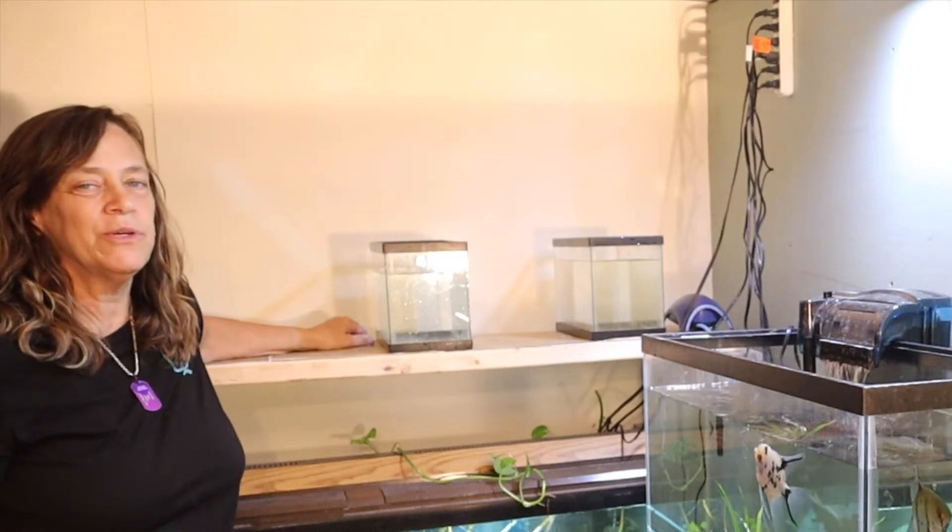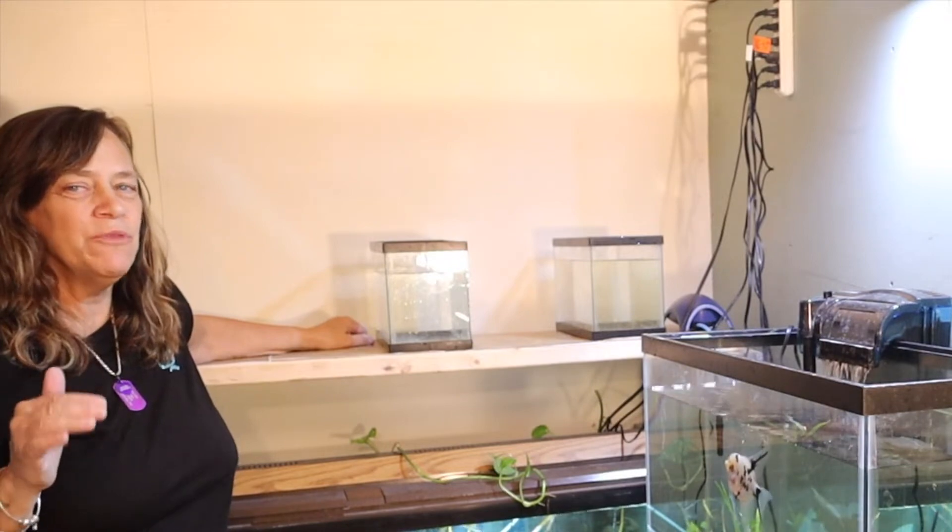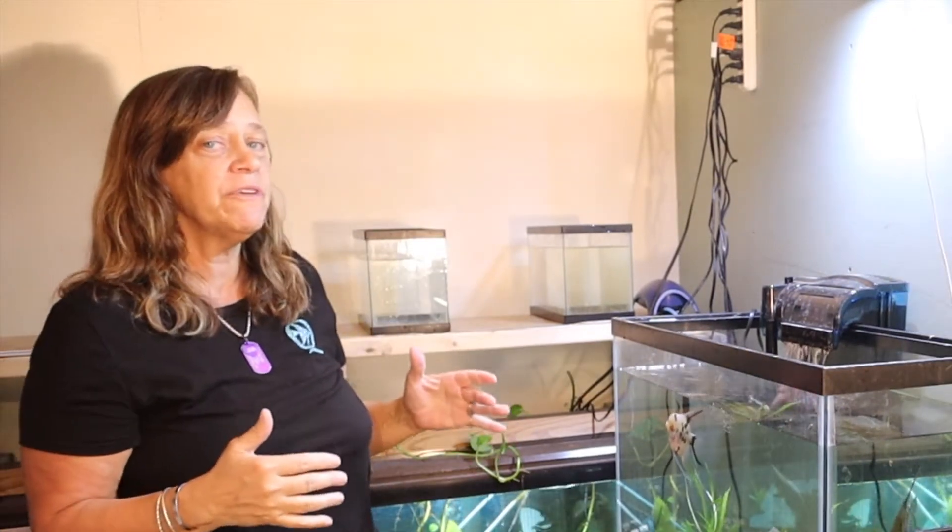Hi everybody, Susie Q here and welcome to QAquatics and Exotics. Today I am moving my betta fish. I'm going to bring them down here into the fish room finally.